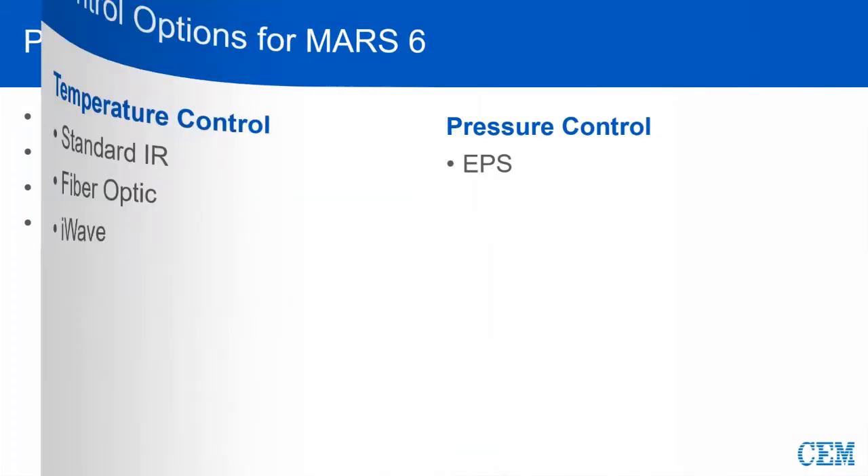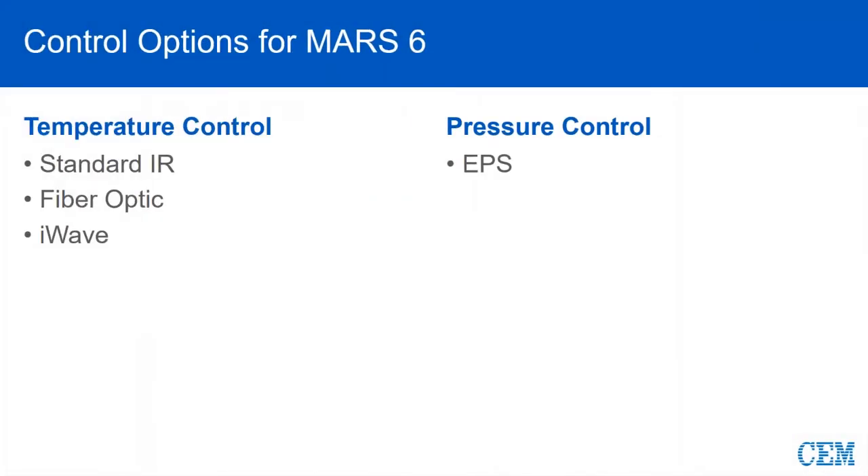Before we get too far into the vessel, let's go ahead and talk about a few of the control options. The Mars 6 offers a variety of ways to control temperature. The first is what we call standard IR, most commonly used with Express and Express Plus.